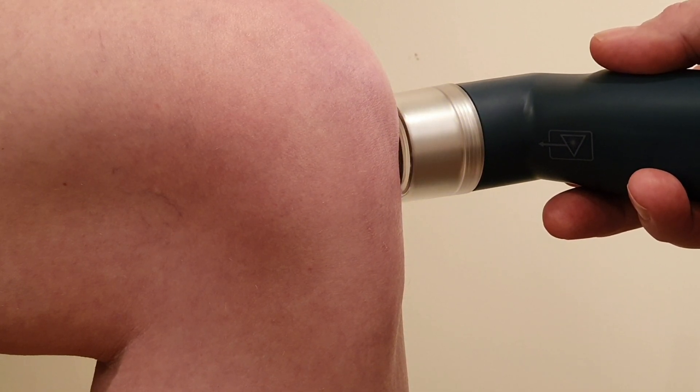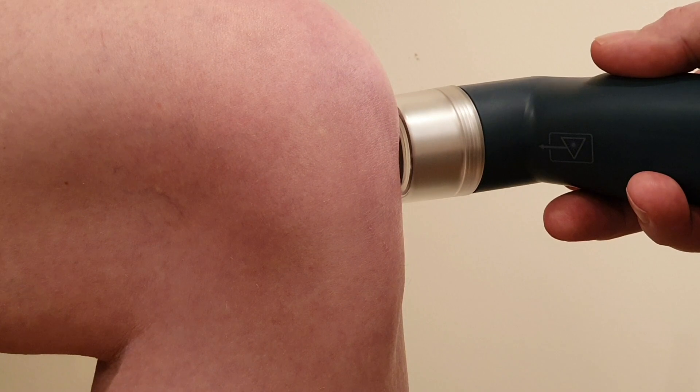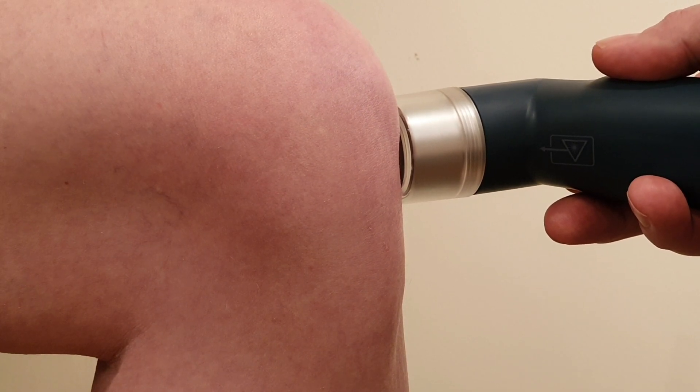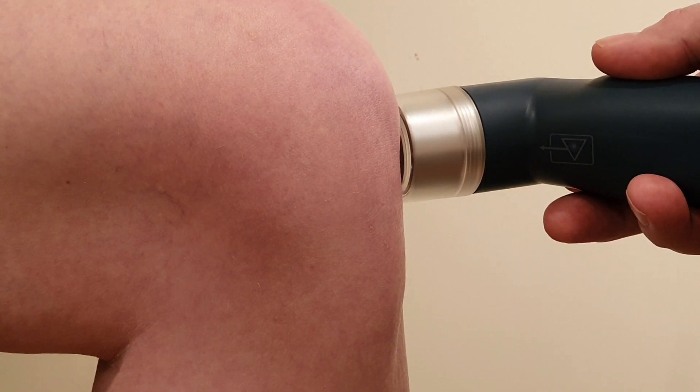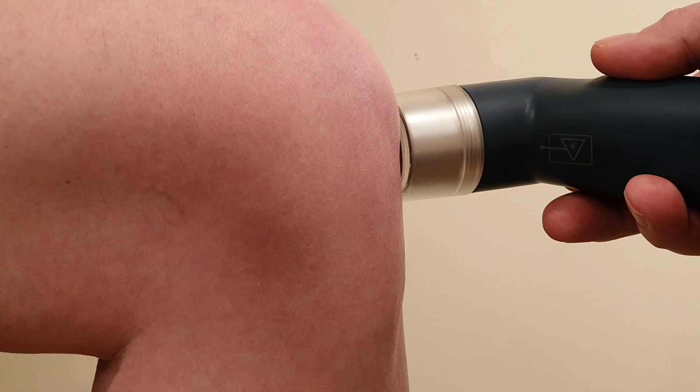I wouldn't keep the knee completely flat as you do this. You don't have to have it bent to 90 degrees as I do here, although that does really open out the joint a bit more. You can actually do it with the patient sat over the edge of the bed, which gives you the 90 degrees, and then you can sit on a chair in front of the patient to do the treatment. So that's the end of the treatment — as you can see, pretty quick.